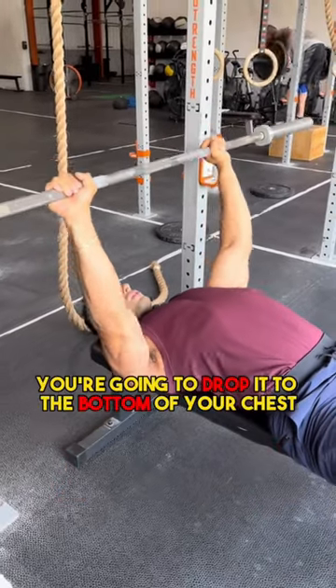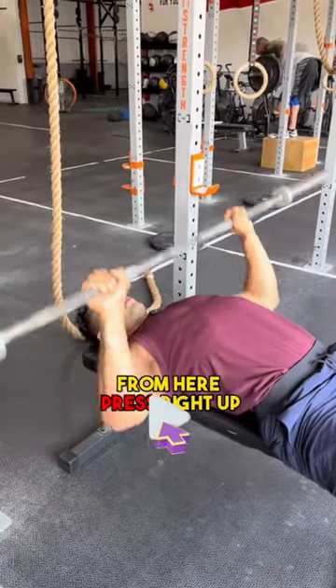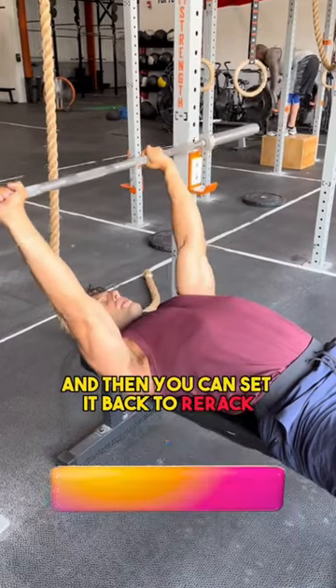Once you lift off, you're going to drop it to the bottom of your chest. From here, press right up and then you can set it back to re-rack.